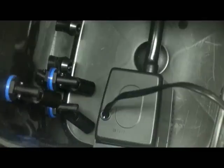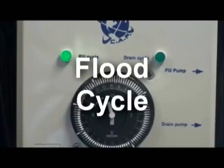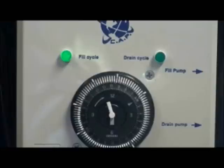In operation, when the 24-hour timer activates, the flood cycle starts. Note the depressed cogs on the timer dial — each depressed cog activates a flood cycle. Once the flood cycle activates, the flood pump starts filling the controller tank. Since the grow pots are connected to the tank, they start filling at the same time as well.